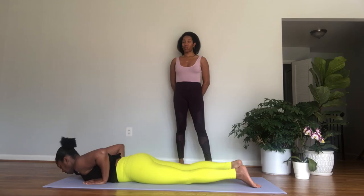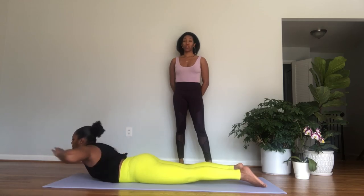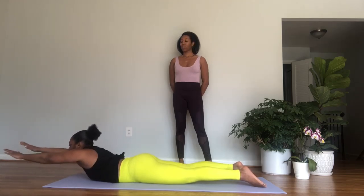Core is tight, two — straight line from your head to your feet. Three, gently lower the knees, untuck the toes. Inhale, bend the elbows, and then exhale, press up. Inhale, bend the elbows, and exhale, press — lift your center. Inhale, bend. Exhale, press.